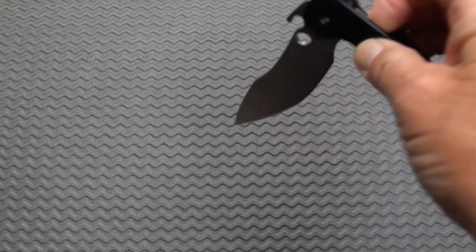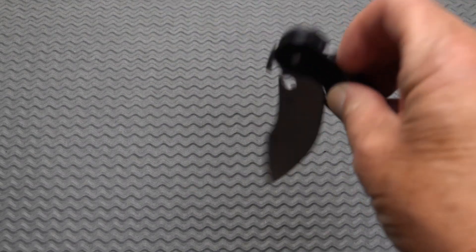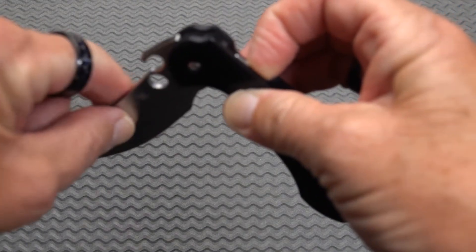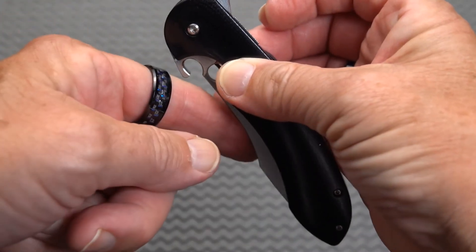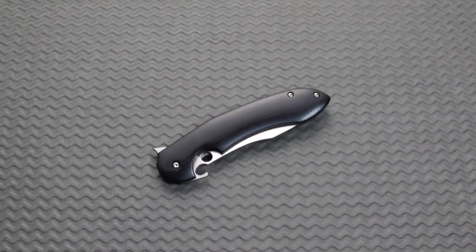Excellent action on it. It's smooth, not a hundred percent drop-shutting. Because one of the things about the compression lock is when you stick your finger in there and leave it there, you are going to get hit by the guard or the flipper — but better that than the blade, right? It would be ahead of the blade anyway, even in the old configuration.